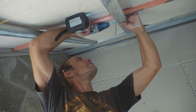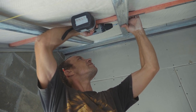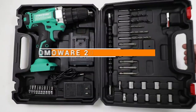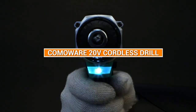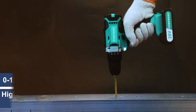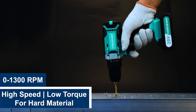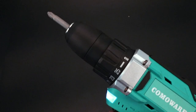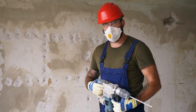Hey there DIY enthusiasts and handy people! In today's video, we are taking a closer look at the Comaware 20V Cordless Drill, a versatile power tool that can help you tackle various drilling and driving tasks around your home or workshop. We'll go over the main features, benefits, and drawbacks of this drill and give you some tips on how to use it safely and effectively.